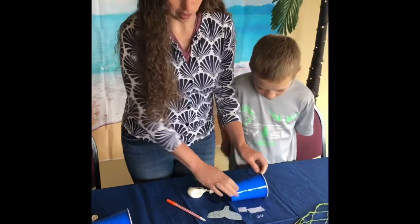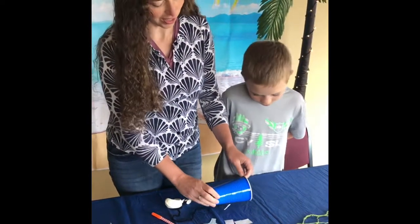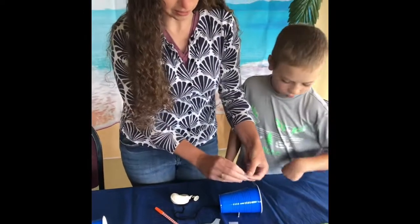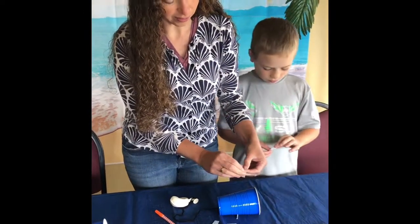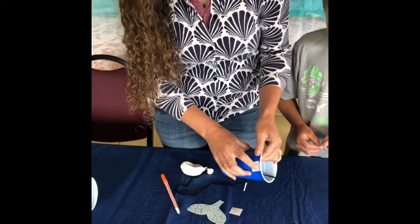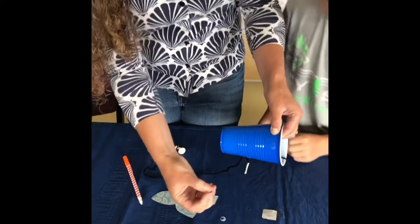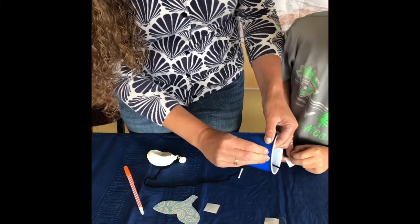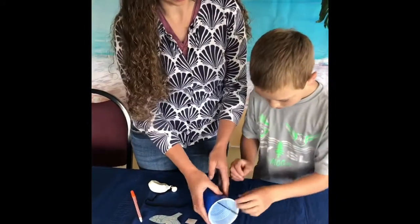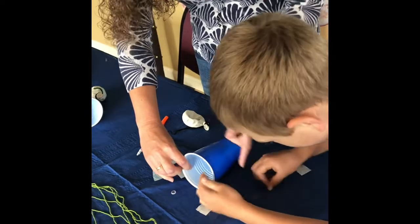Now we're going to decorate our blue cup. Our blue cup is going to be the big fish, so we need to make him look like a big fish. We're going to do that by putting some eyes on the side. You're going to take your glue dot, peel off one side of the plastic, stick it to the side of the cup, and pull off the back. Now you have a big glob of glue there — pick up one of your eyeballs and push it on so it'll stay. And you're going to do the same thing with the other side, making it roughly on the other side of his head.